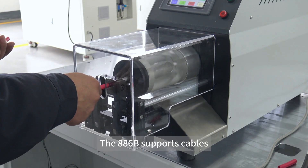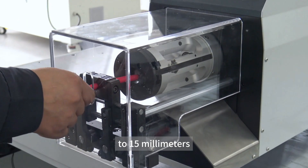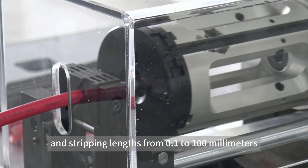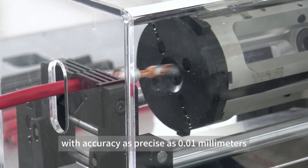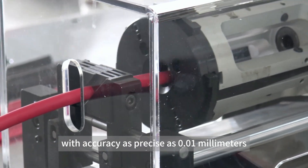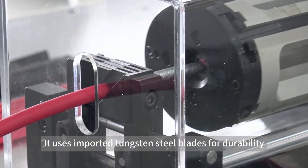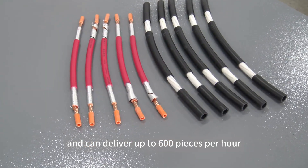The 886B supports cables with diameters from 1.5 to 50 mm, and stripping lengths from 0.1 to 100 mm, with accuracy as precise as 0.01 mm. It uses imported tungsten steel blades for durability, and can deliver up to 600 pcs per hour.